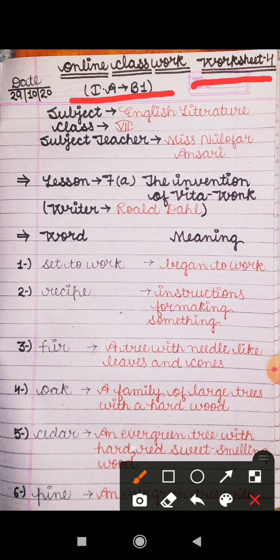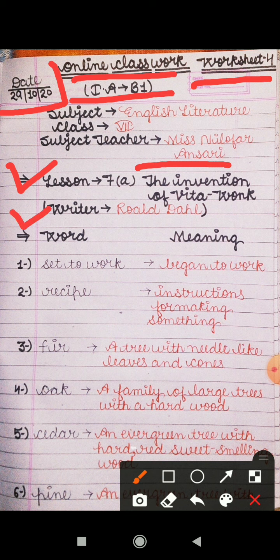Before starting the work, like always, you all have to mention today's date in your copies, that is 29 October 2020. With this you will mention 'online classwork' in your copies. In today's video I will explain lesson 7A, and the topic of the lesson is 'The Invention of Vita Wonk,' written by Roald Dahl. Lesson number, lesson name, and writer name are mandatory to mention on the copy.